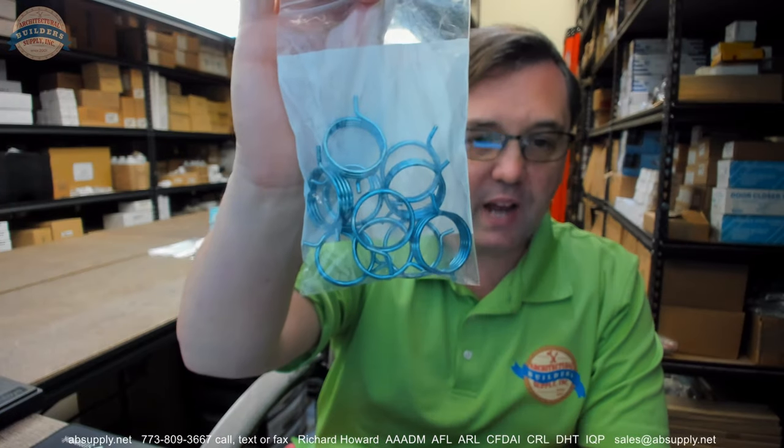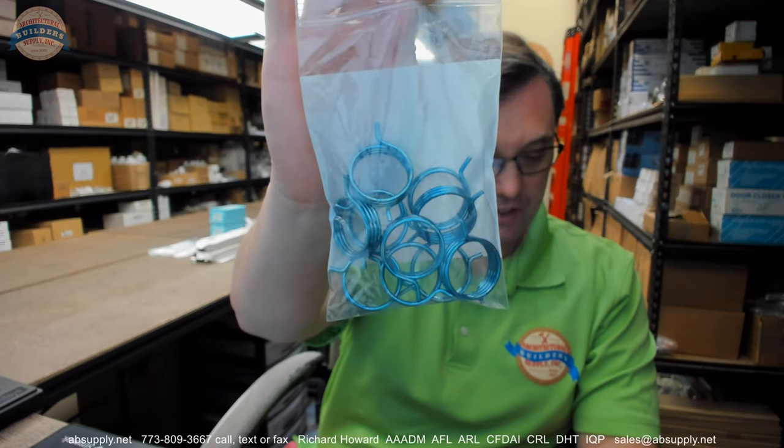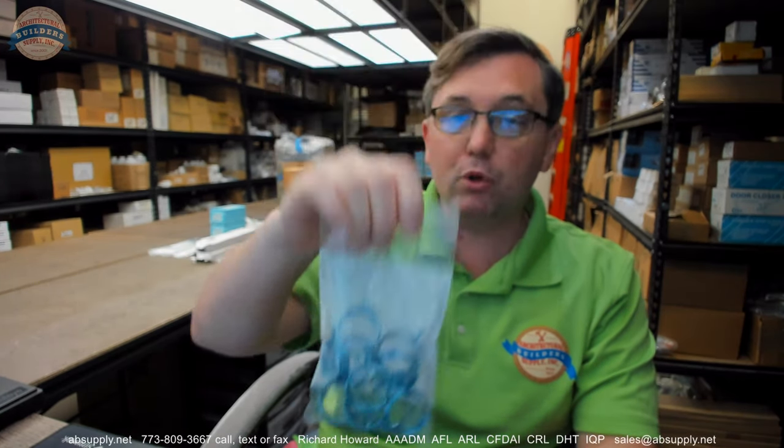These are sold as each — this client happened to buy 10, so he must have a lot of right-hand reverse doors on the project. If you have any questions on the Yale 60-7000-1224-999 blue right-hand reverse spring for the 7000 series exit devices, those trims mentioned in the parts drawing or cut sheet, or any other Yale product, please feel free to reach out to us. Thank you.